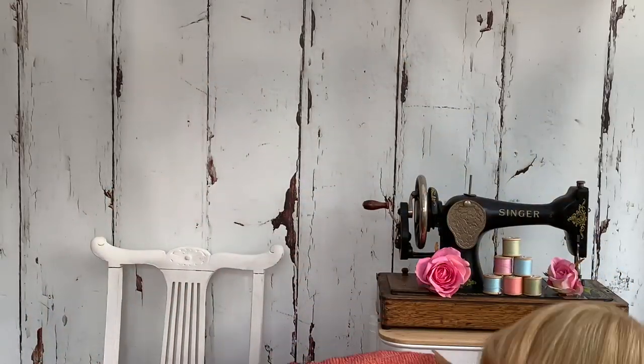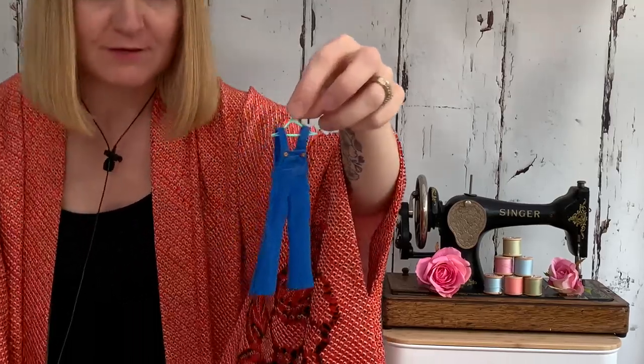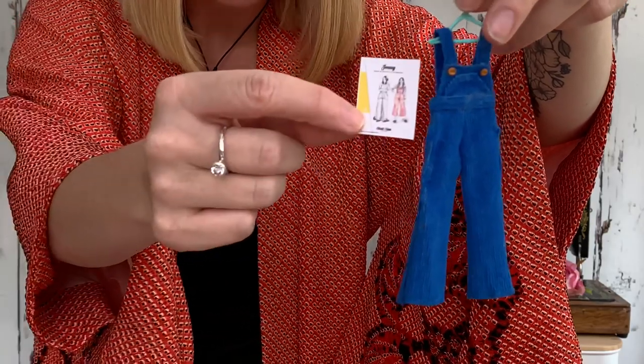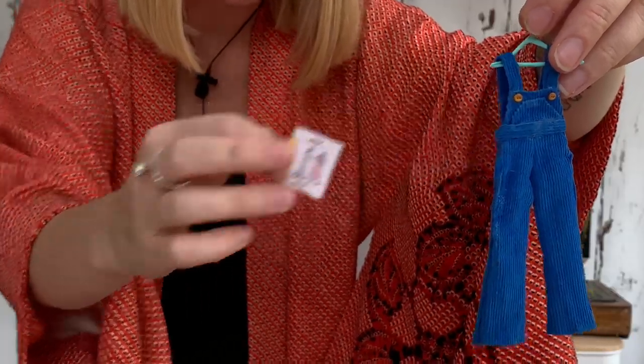These next ones I think are my absolute favourite — this is a teeny tiny Closet Case Patterns Jenny overalls. What I actually did on this one is I printed the pattern at a scaled size, so you can see I've even got a little tiny pattern front. Hopefully you can see they've got a little pocket detail and a little tiny pattern piece. These are made out of blue baby cord and I've made little tiny polymer clay buttons that I've attached as well.